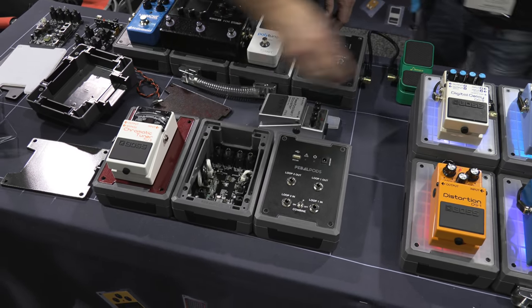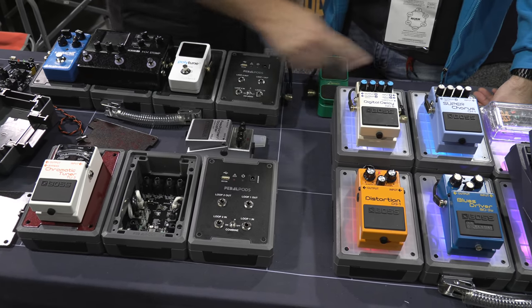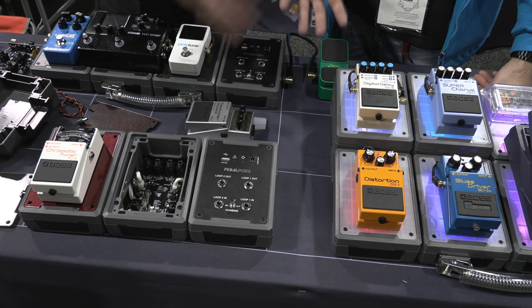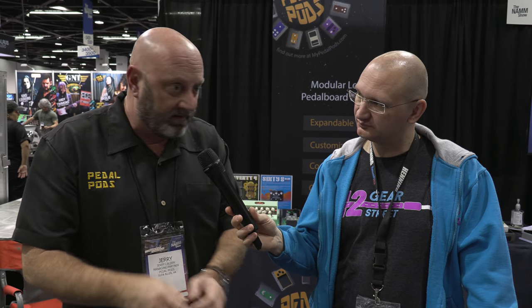With the electronics, we ship it with high-quality flat gold-tip cables. We ship it with the power connector for your pedal. We ship it with velcro. We try to ship it with everything, including all the hardware you need to mount the pedal. You buy a pedal, you buy a pod, you go home, take a Phillips screwdriver, disconnect the top plate, click the new one in, plug the patch cables in, put the screws back down, attach your pedal, and you play.